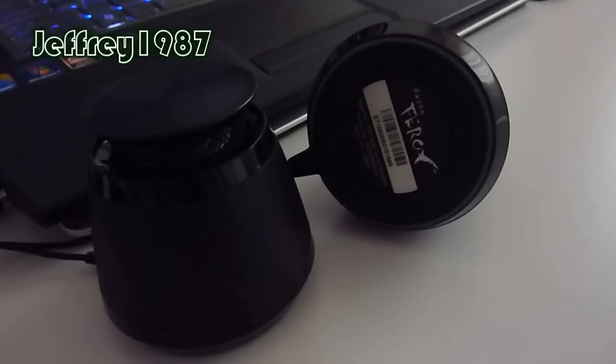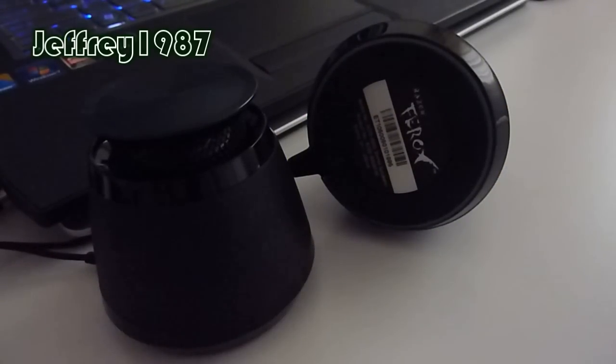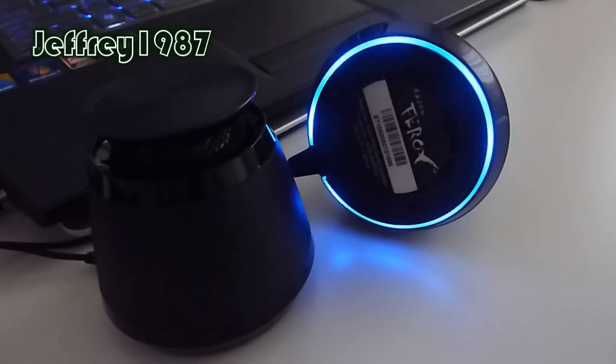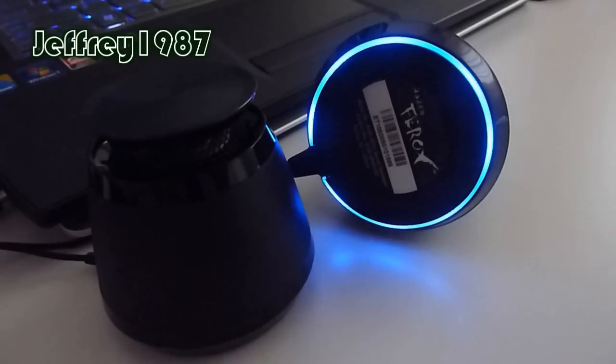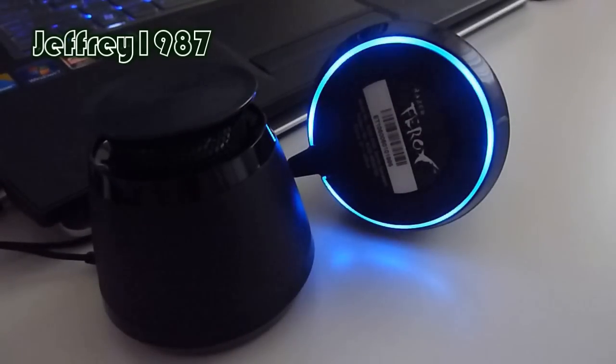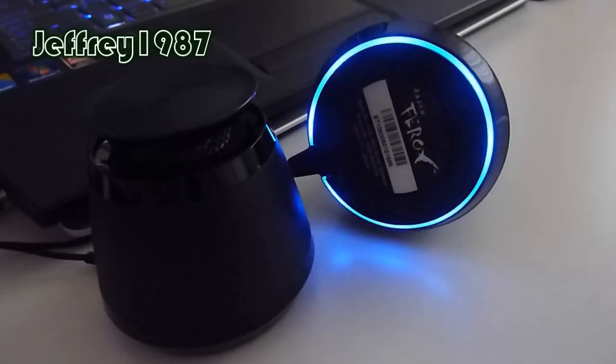Now I'd like to talk about the lighting modes. The lighting modes function once the speakers are powered on. Basically, it has two conditions. The first is USB plugged in. As you can see in front of you now, it is under the USB plug-in condition. The blue LED keeps blinking, which indicates that the battery is charging. When the battery is fully charged, the blue LED will stop blinking.